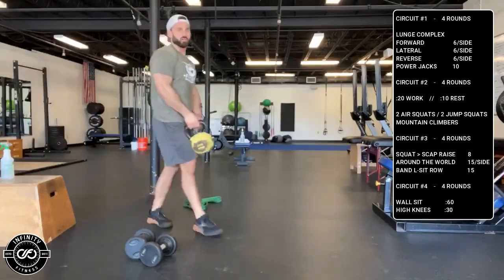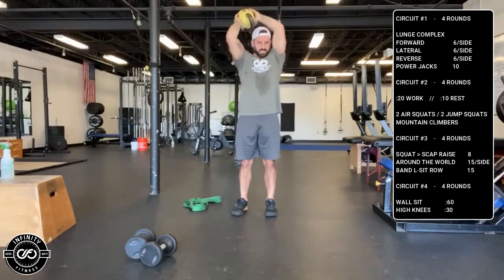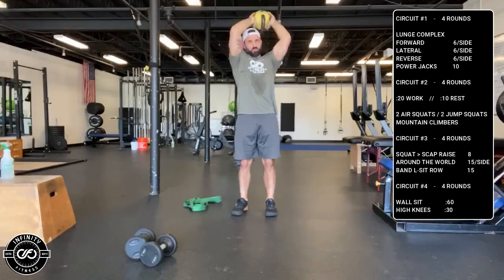Overhead around the world — you could use a kettlebell or a dumbbell. It's all the way up overhead, all the way around: 15 times one way and 15 times the other, going around your head in circular motions.